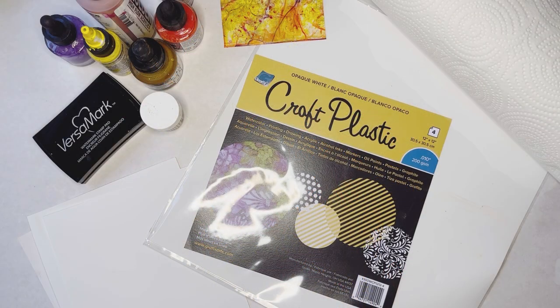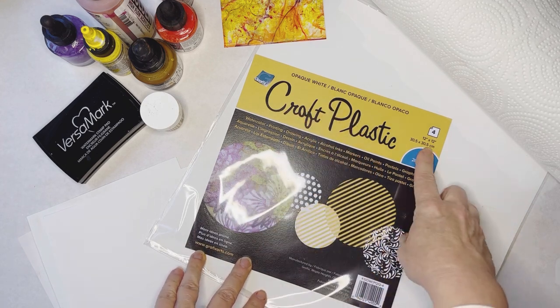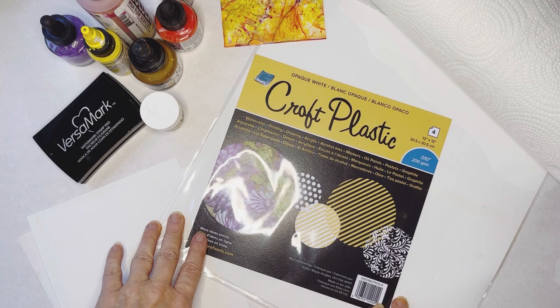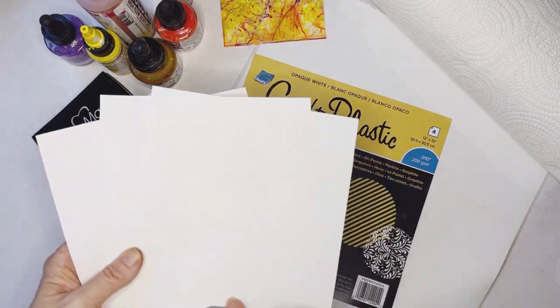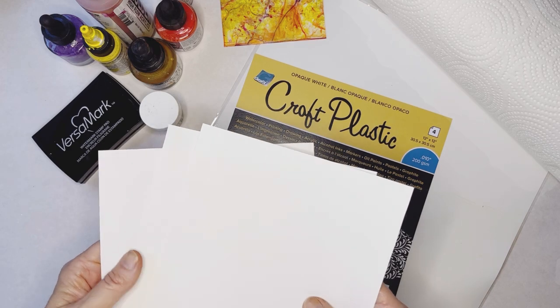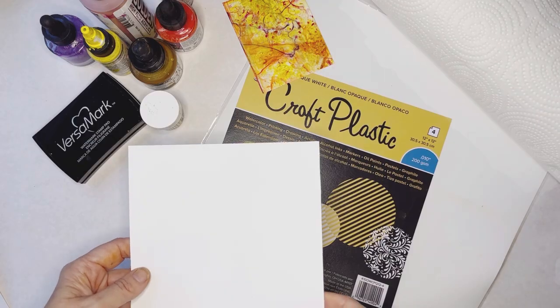The first step in creating our place cards is decorating or painting our craft plastic. This is the opaque white — 12 by 12 sheets, four in a package. I've already cut a 12 by 12 sheet into a 6 by 6 square just to make things easier. This is what we're going for. You're going to want some paper towels because this is going to get messy.